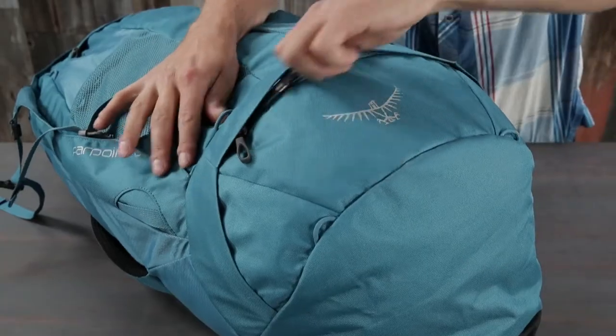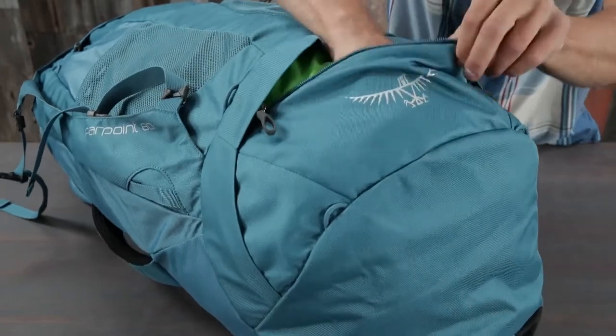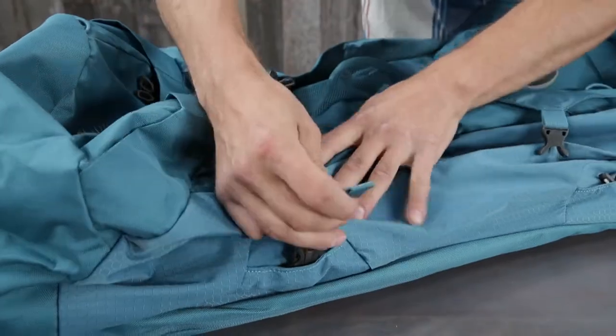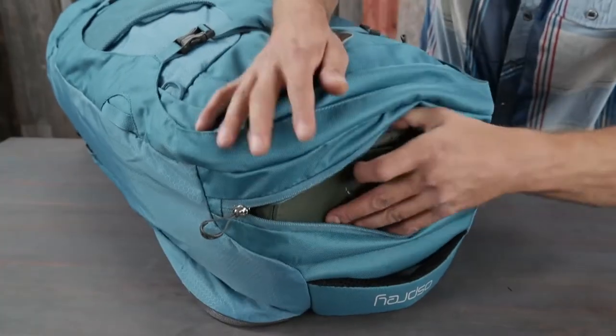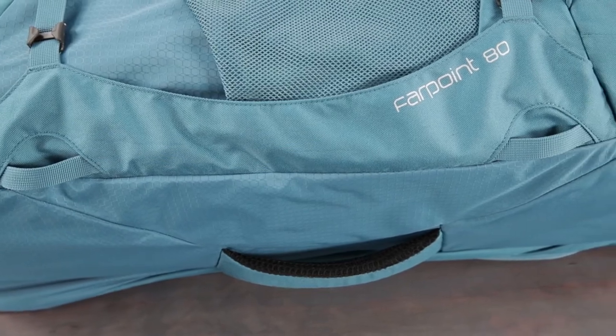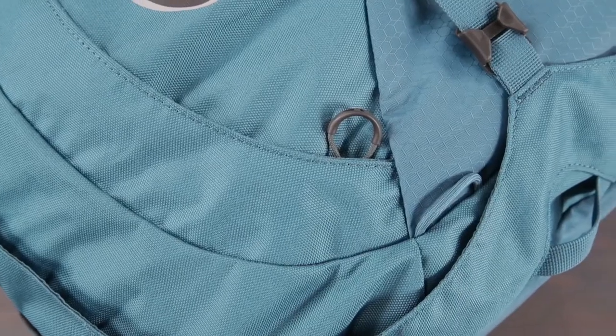The Farpoint 80 also includes a large lowered zippered compartment with a floating divider, straight jacket compression, a top zippered liquids pocket, zippered front panel slash pocket, external gear attachment points, and attachment loops to attach a Daylight day pack.